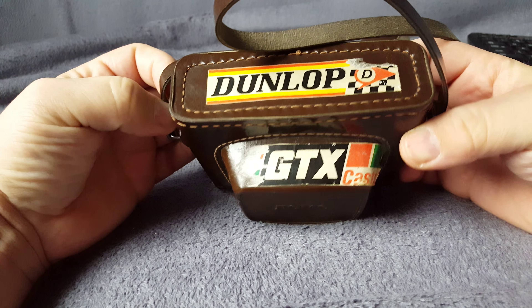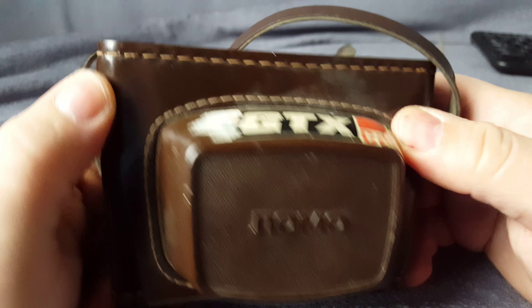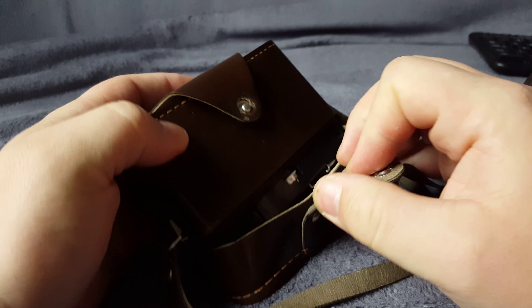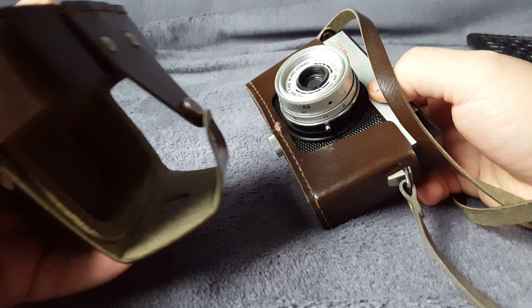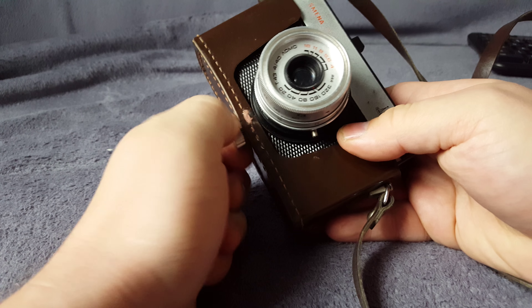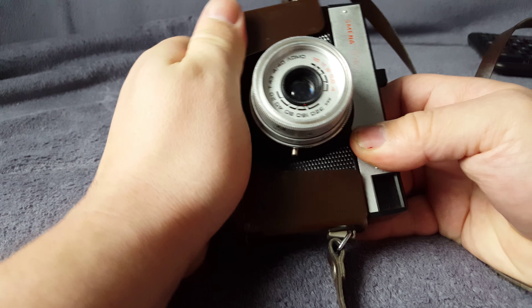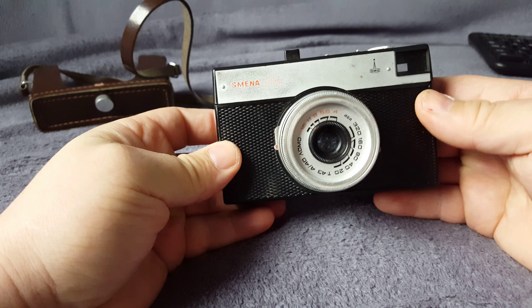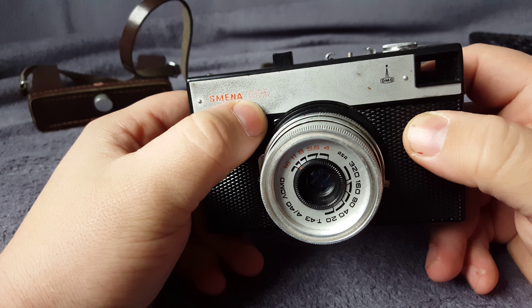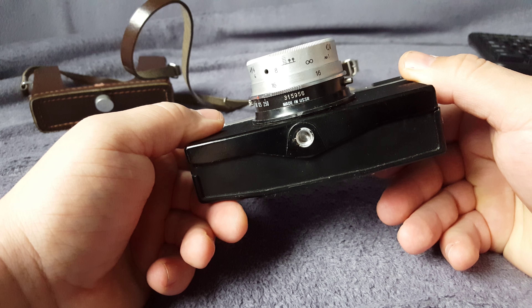What do we have today? Some Russian point-and-shoot camera. Very nice cover — see, it's genuine rubber. Let's unscrew this. I like the cover. See the lever and the point-and-shoot camera itself. The name is Mana 8 megapixels, made in the USSR.